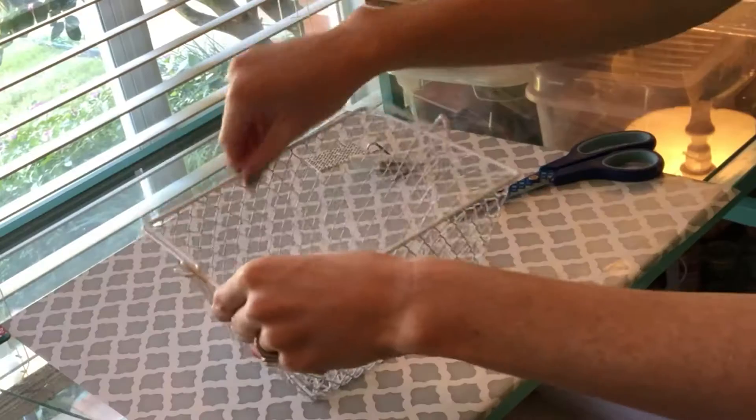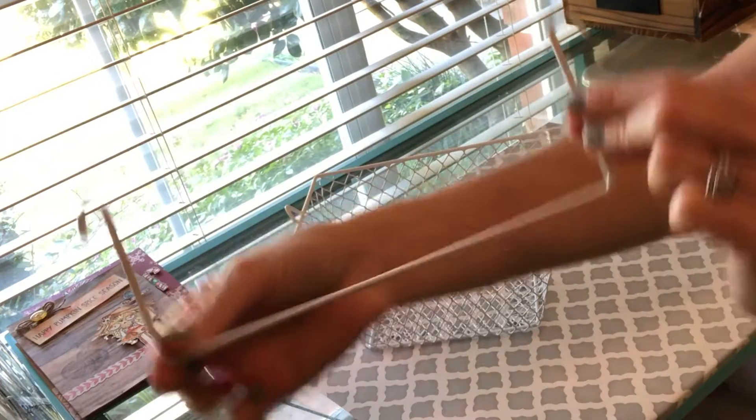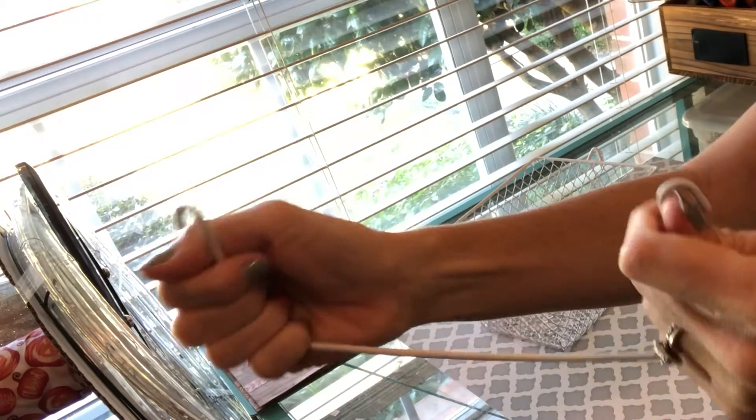Besides this basket, you're going to need two hooks. Some of the hooks I'm using are these Command hooks, and the hooks that are able to move back and forth — I found them to be easiest. You're going to want to just take the handle off; it's pretty easy to take off.